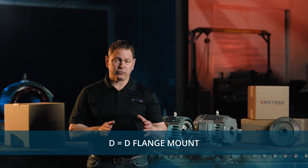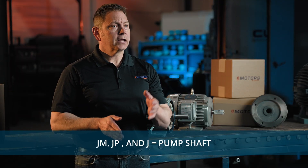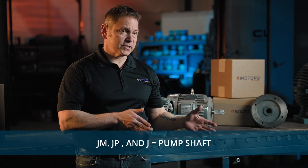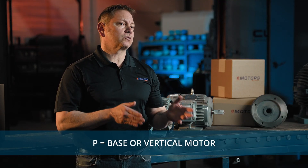A C stands for C flange mount and a D stands for D flange mount. A JM, JP, or J indicates this is a motor with a specific pump shaft. A P usually indicates a P base or vertical motor.